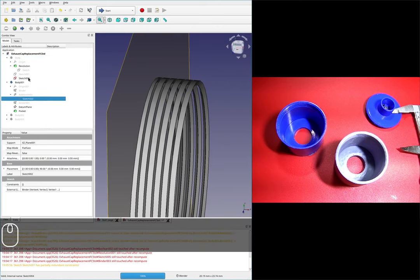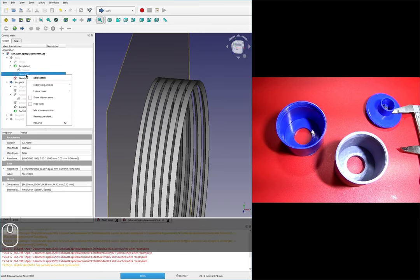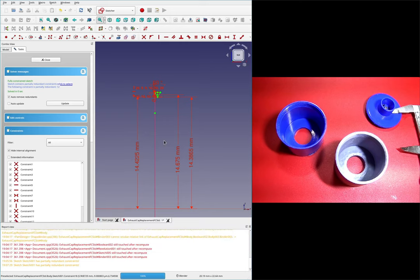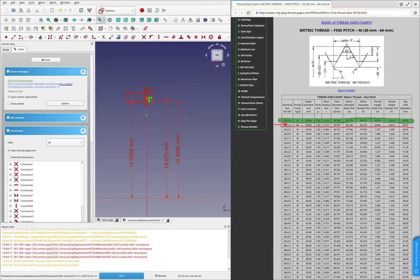Sketch 2 is referencing Sketch 001 up here. You can see it is externally referencing a binder, and that binder references Sketch 001 of the body — so that's the sketch we need to edit. This is the profile of our thread. We're going to modify it and I'll hop over to the thread table. Before we did the 30 by 1; the one we actually should have done is the 30 by 1.5, which is ever so slightly different.